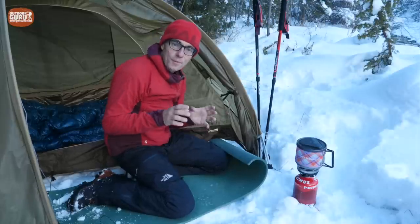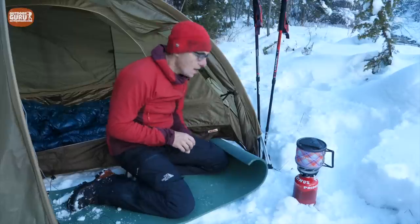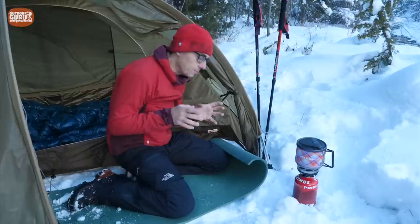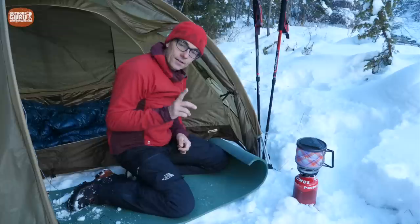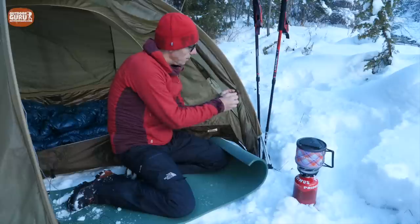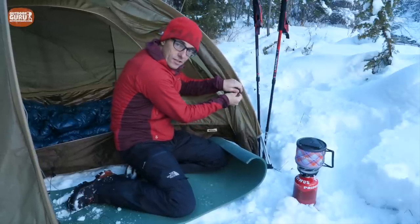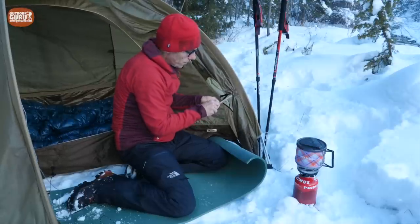My batteries are getting very low fast in this cold weather — I didn't bring a heat pack. The entrance is held down with a really nice fixture that's very usable even with cold hands, so that's a pro.